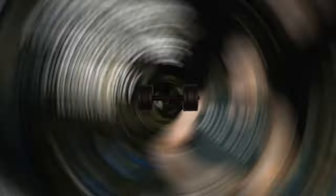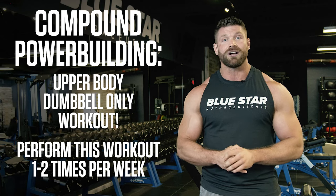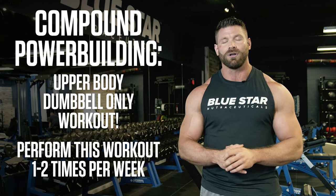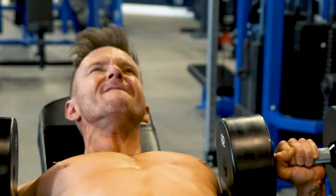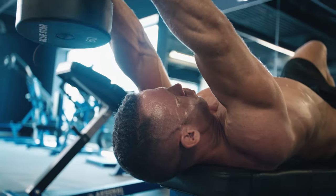And that is a wrap. Perform this workout one to two times per week for up to 12 weeks, aiming to increase your weights on each of these lifts as often as possible without sacrificing form. Within a few weeks of following this routine, you'll start to notice some incredible results in your strength and size in your upper body.